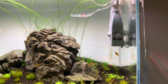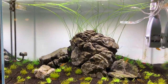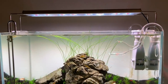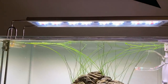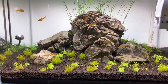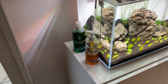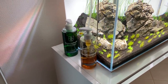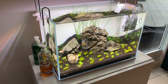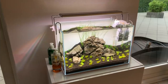You definitely see the difference with low iron glass, especially in a tank like this with no background. The lighting is also a Blau light — it's got red, white, and blue in there, and the colour rendition looks really nice. The tank is 45 centimetres. Michael is dosing a mixture of Tropica Specialised. Water changes on this one are twice a week at 50% because it's a new tank.